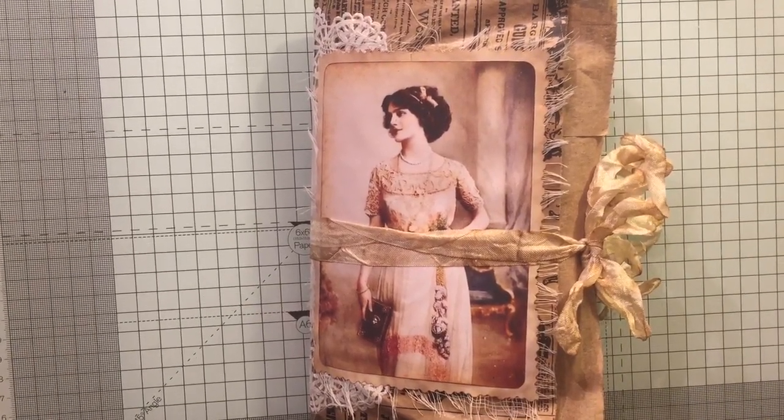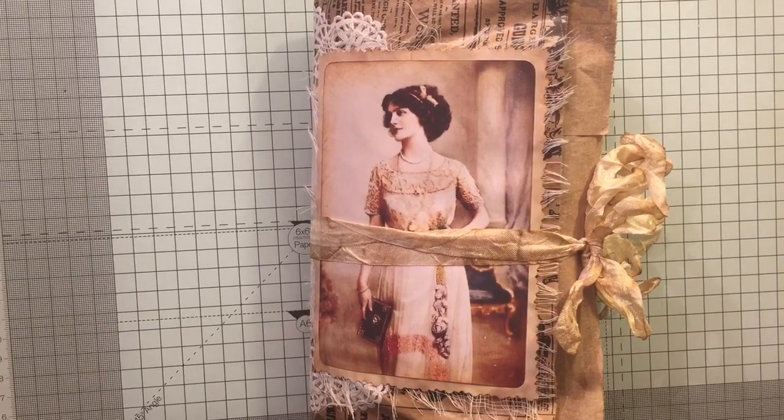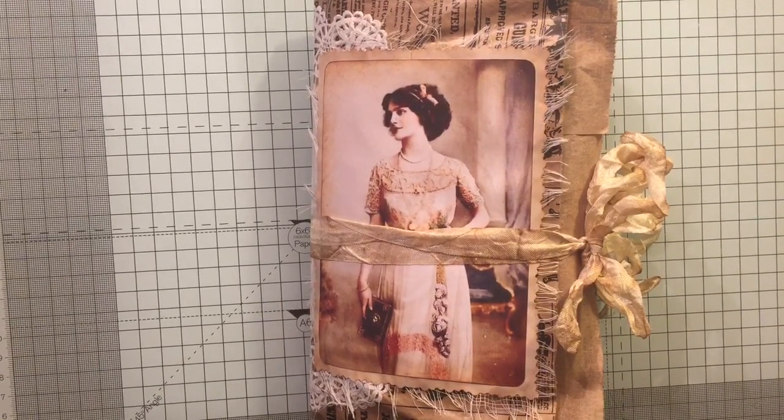Hi everyone! I've just come to share a design team project for A Tattered Dream. A Tattered Dream is an Etsy store where you can buy merchandise for crafting and journal making — I'll put the link below. I thought I would jump on the bandwagon and make a journal using a paper bag as the cover.